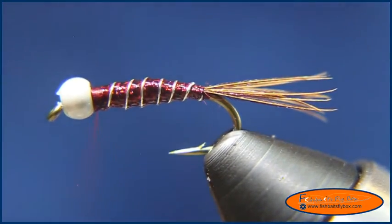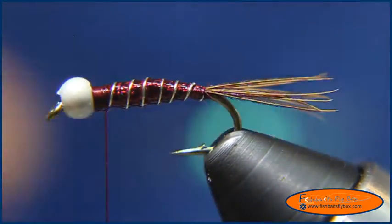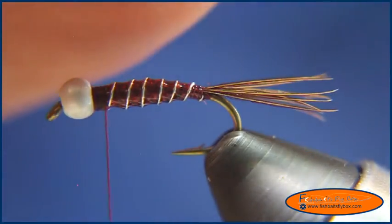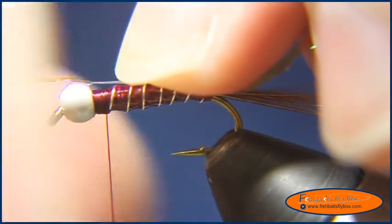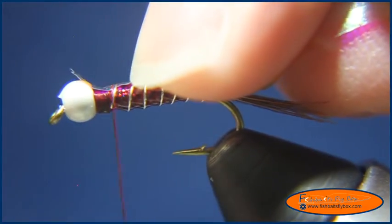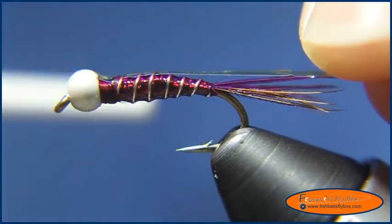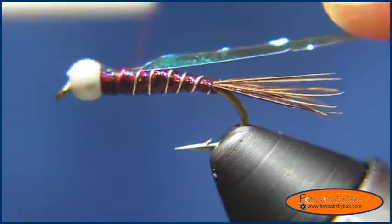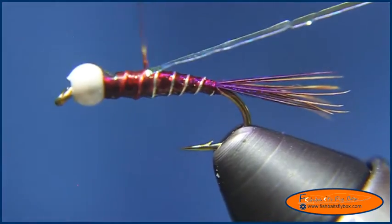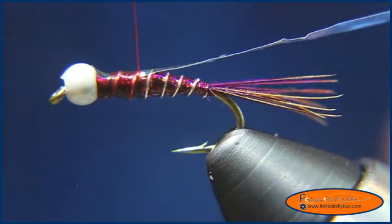Now I'll move the bobbin cradle, take my thread, do a couple more wraps, and take some UTC Mirage Opal Tinsel in large to create the wing case. I'm going to use as little as I can hanging off the back of the fly, pull it so the tinsel stays on top, and wrap it around. There's the abdomen — counting from where my thread is, there are roughly four or five ribs.